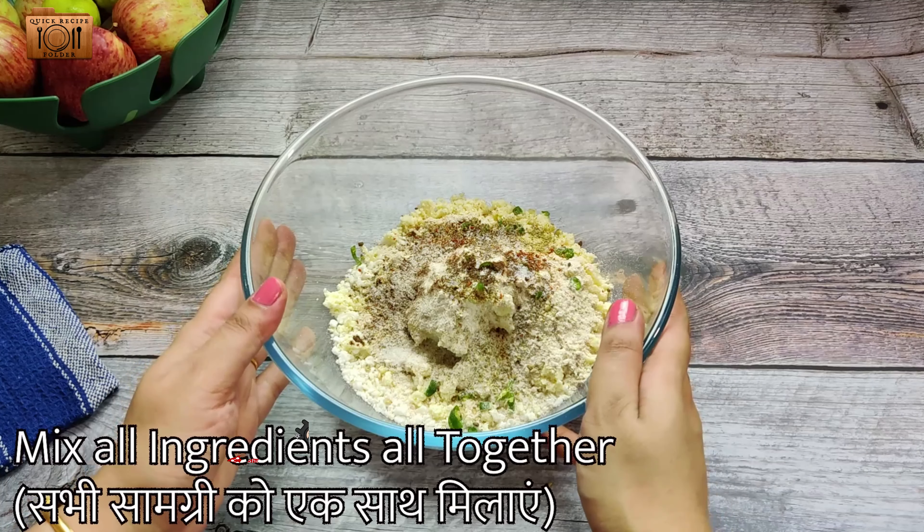Now we have taken our ingredients in the preparation bowl. We will mix it in a good way. You can see that our mixture has been properly mixed. If you feel like this mixture has more moisture, then you can add 1-2 more tablespoons of rajgira flour. Our batter is properly mixed.